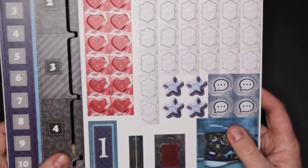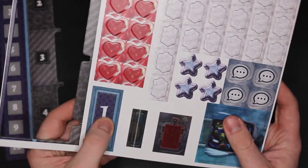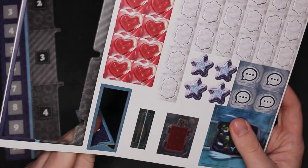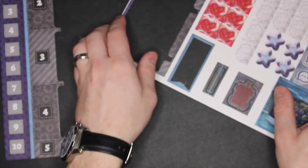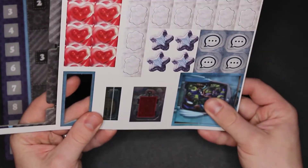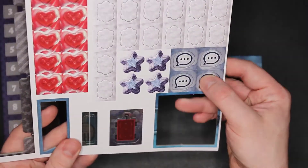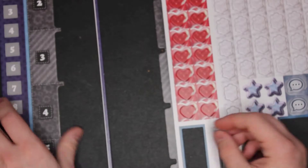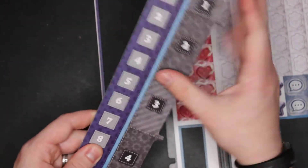Moving on, we have the cardboard tokens. It looks like they pop out quite easily — it doesn't look like you're going to have too many hanging bits. Though actually, that one was kind of tough. So not the easiest to punch out. However, if we look at the thickness, it does look quite nice with a good finish. Very nice. I'm not too concerned about these being handled by kids.